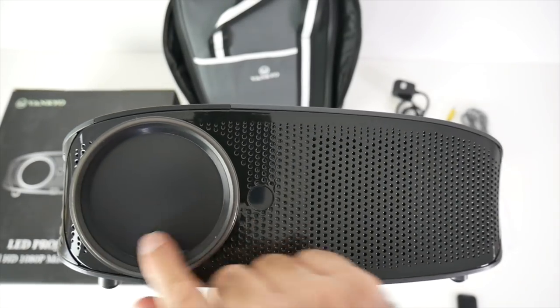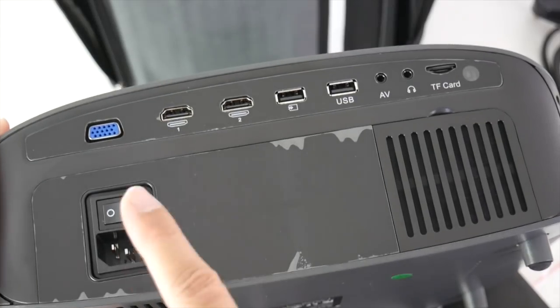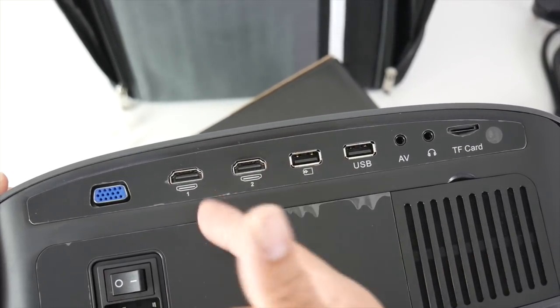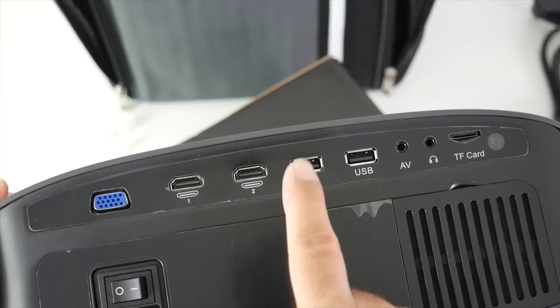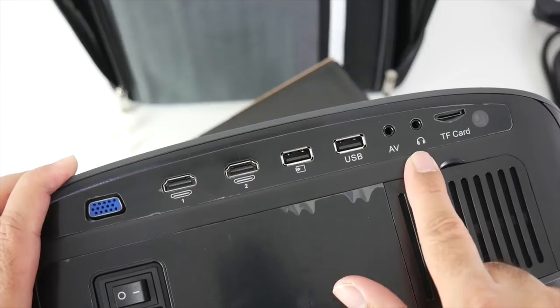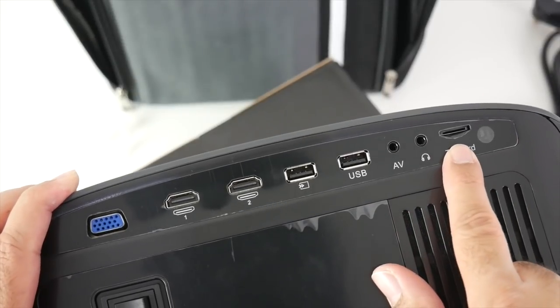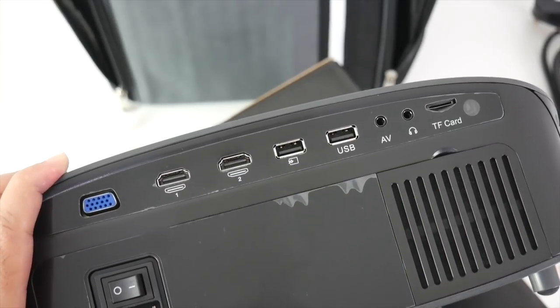At the front of the projector there's an infrared port and a removable lens cap. On the rear you've got a power socket, main power switch, VGA, and two HDMI inputs so you can connect a PlayStation 3, PS4, Xbox One, Nintendo Switch, Android TV box, Mi Box, Fire Stick, or any HDMI device. There are also two USB ports to play movies off a USB drive, an AV port, a headphone jack where you can also connect external speakers, a micro SD card slot to play movies off an SD card, and a second infrared port for the remote. So with two infrared ports — one front, one rear — the remote will work from any angle.